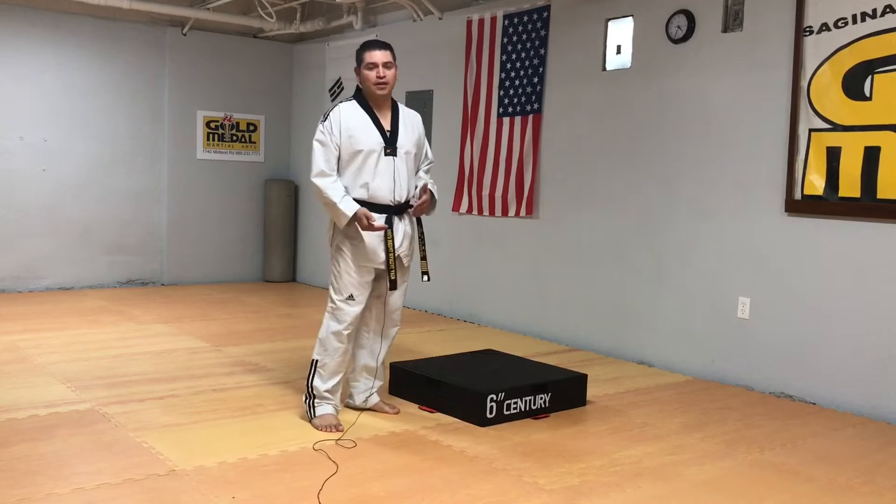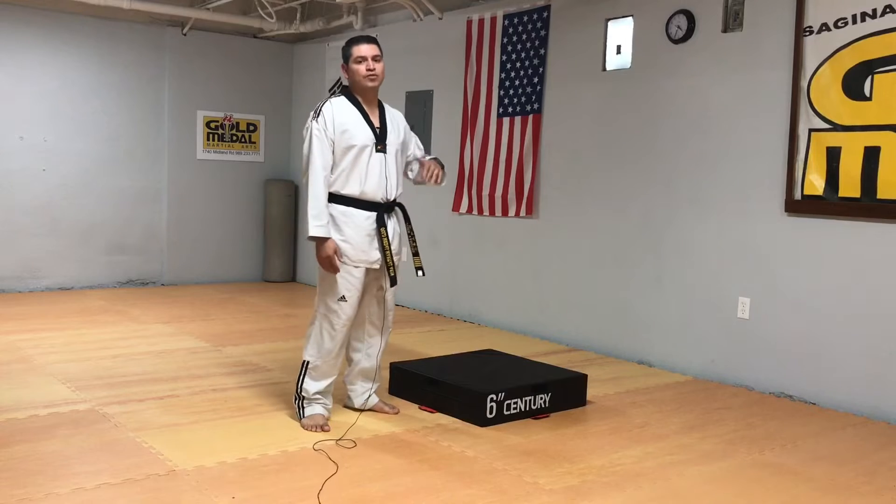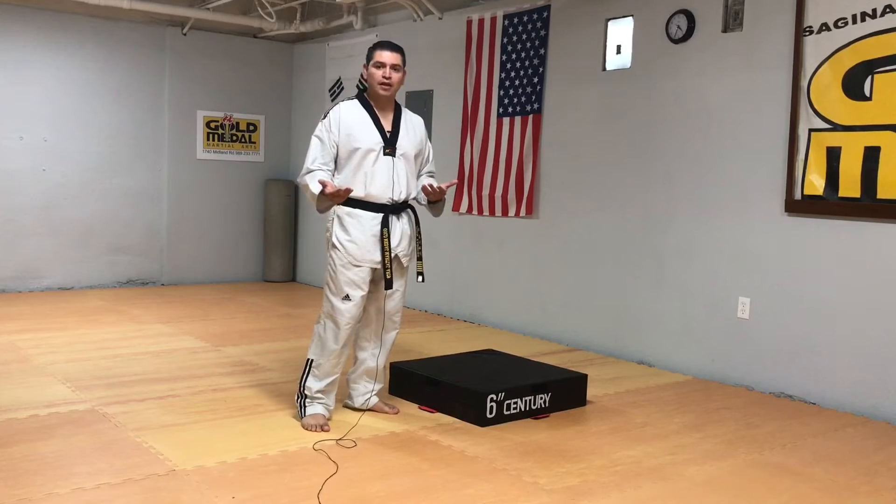The goal of the drill is starting out very low — this is the six-inch box. Then you can move up to the 12-inch and then possibly the 18-inch, which is going to be more for intermediate and advanced levels.